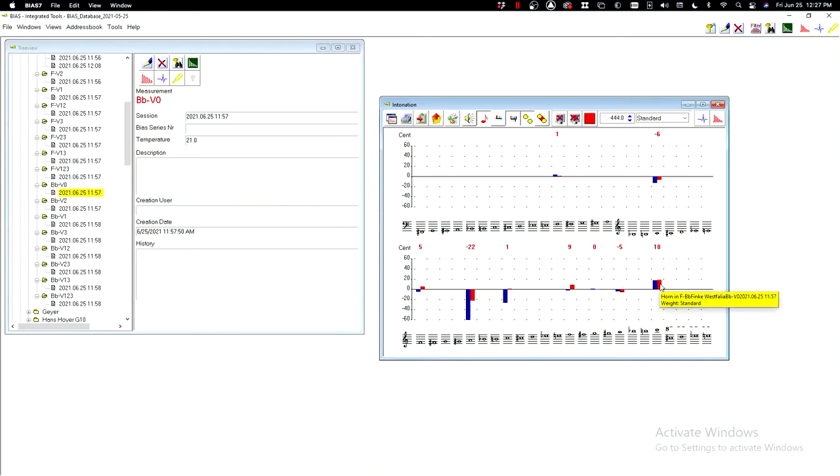This is how you read the pitches in the key of F. High C is always sharp on every single horn. On the LDX5 it's 17 cents sharp. On the Westphalia, which is in red, it's 18 cents sharp. So if you have a really sharp high C, you can join the club.